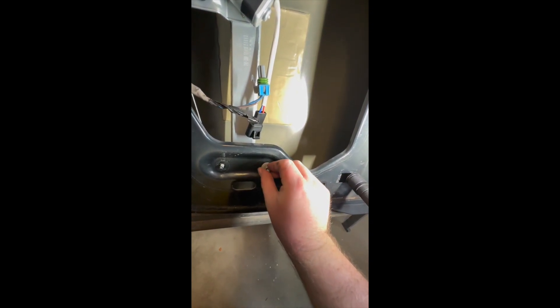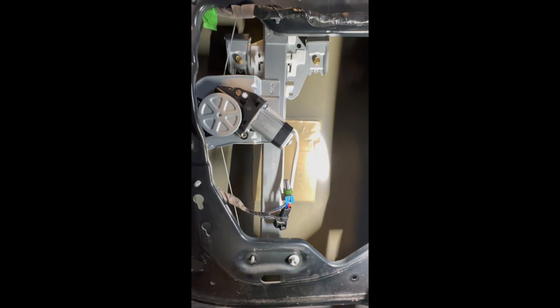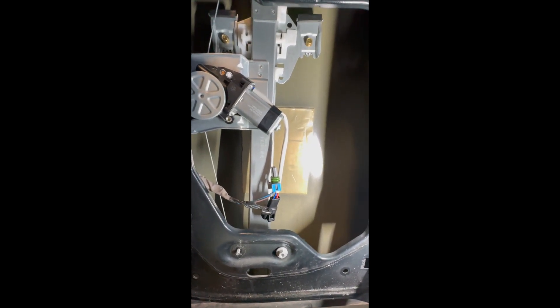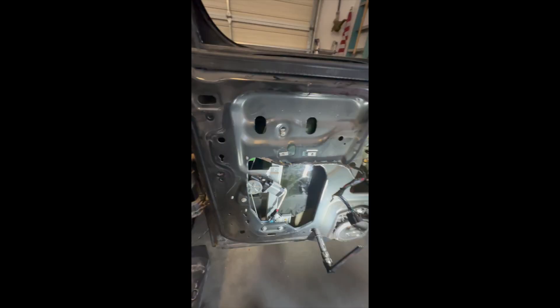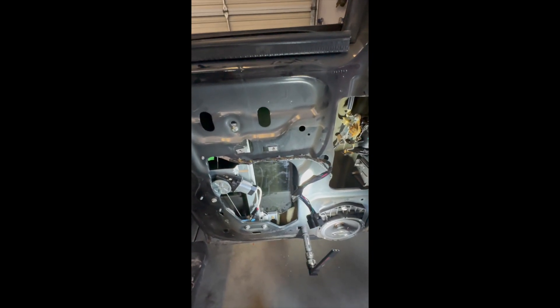Get it on your studs and then put on your nuts. One thing though — all I had in stock was a Dorman, and I'm not a big fan of Dorman, but unfortunately there's not much I can do, I live in a small town. Anyway, just like that, $70 and about an hour's worth of time.